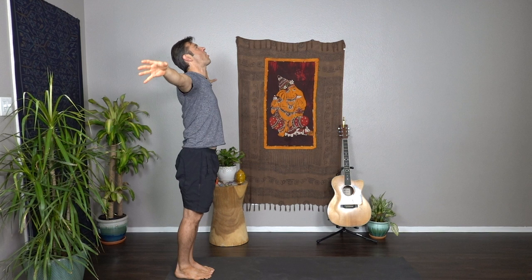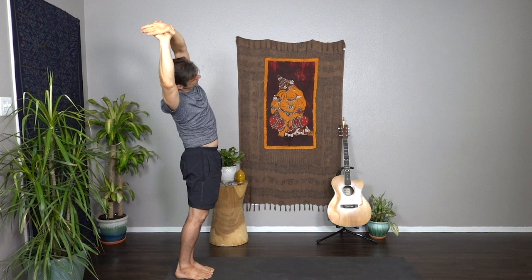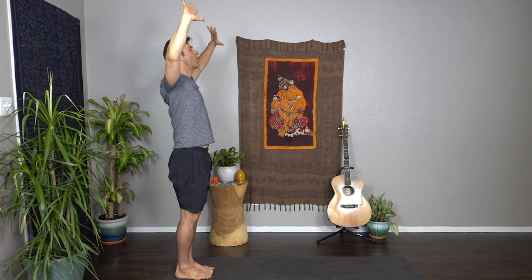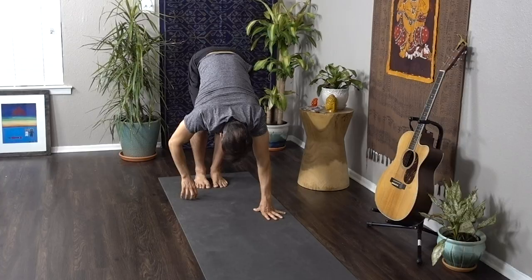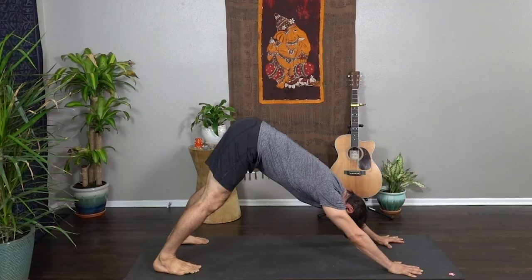As you inhale, lift the head, float the hands up to the sky — big breath, cactus the arms, open mouth exhale. Inhale reach tall, right hand to the left wrist, take a little side stretch. Take it to the other side, switch hands, big side stretch through the left side. Inhale come up to the sky, cactus the arms, open mouth exhale, inhale reach tall, and exhale bow, empty the breath. Slowly walk the hands all the way back to the top of the mat — downward dog.